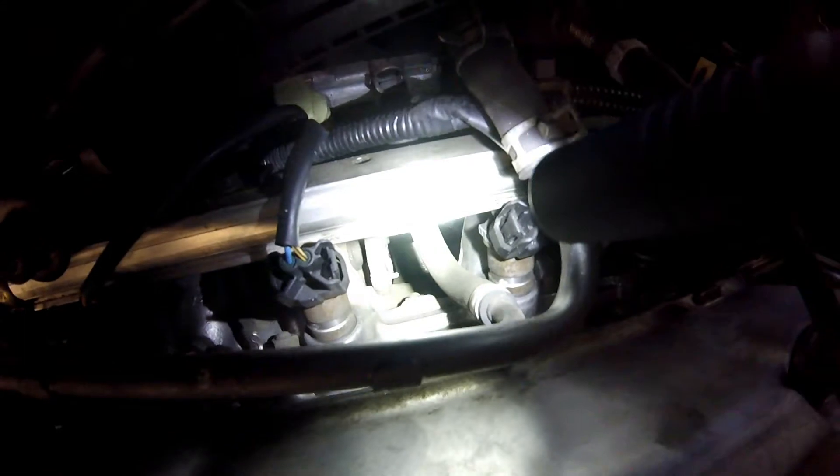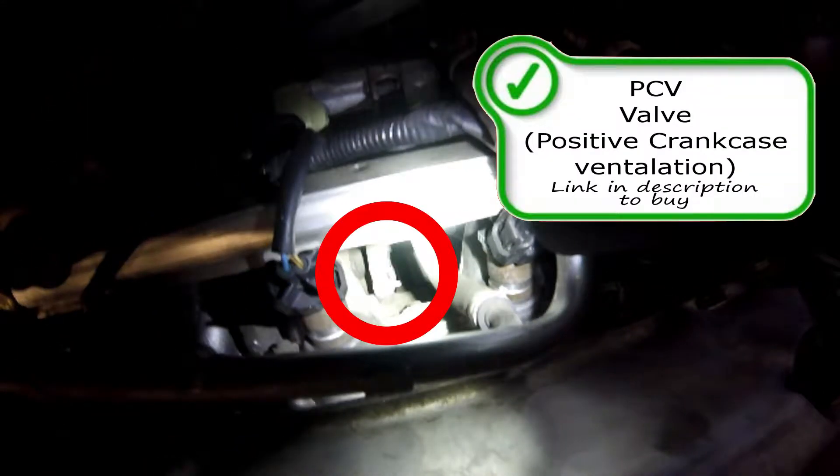First off, we're going to get started with the PCV valve. The PCV valve isn't the easiest to get to — it's right here under the intake manifold on the back side of the engine.